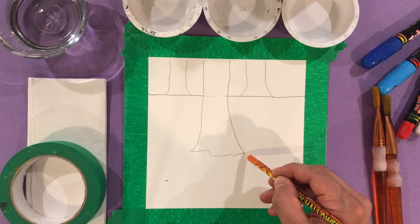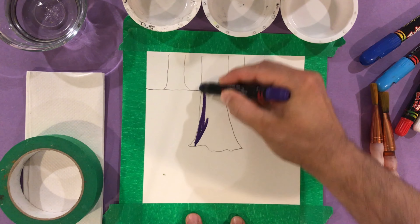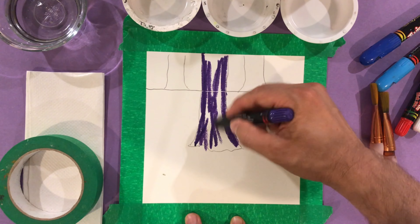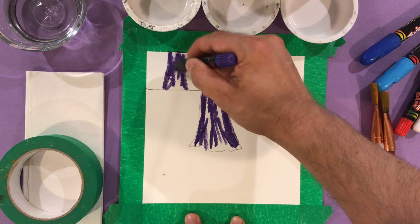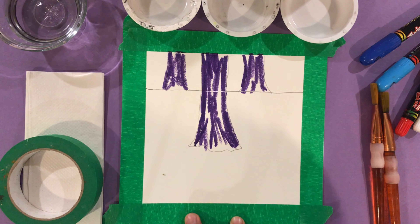If I want to add a bottom where the roots are, I can just do a line across. Now it's time to fill in the trees with my slick sticks. Like Gustav Klimt, I love color, so I'm not going for your classic brown tree — that's a little boring to me. I'm going to go with purple. Remember, these artists loved color.